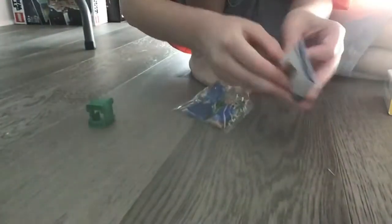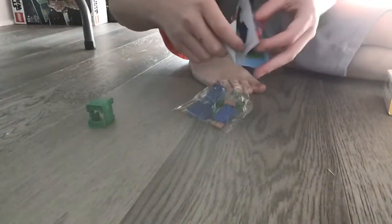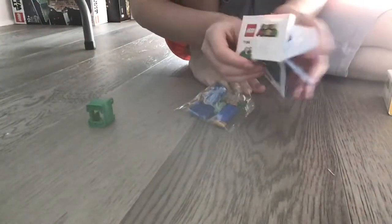So here are the instructions. Here's everything. Here's Mario — I got him ready. Don't worry, we're just gonna build it right here.